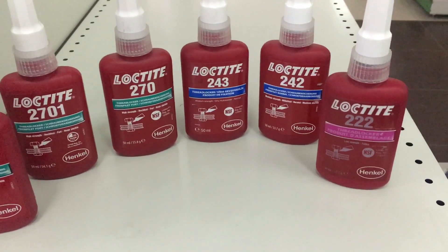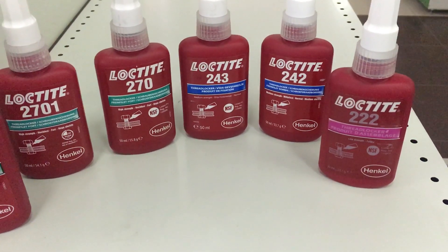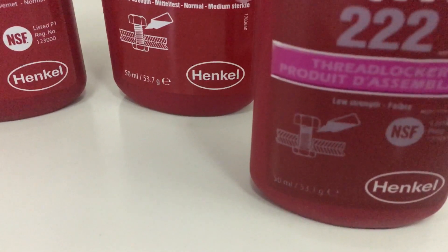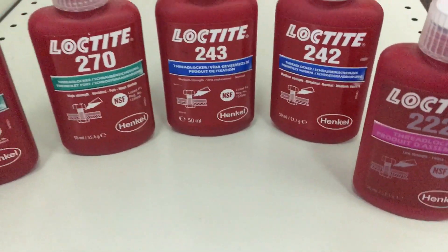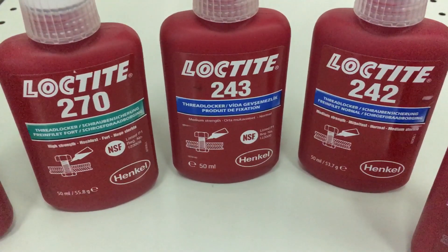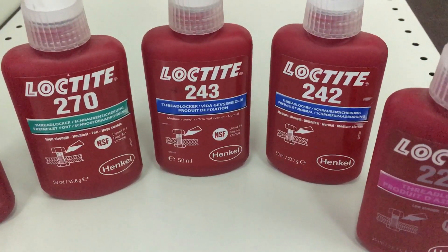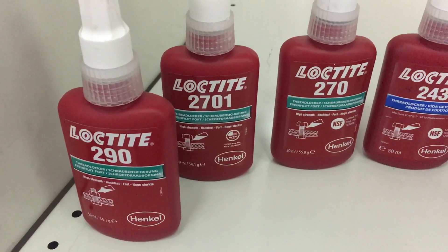You can see in the picture — its color is around rose, so it is low strength. It is clearly mentioned in the bottle. So this one is used for a very small screw. And you can see in 242 and 243, it's mentioned as medium strength, so it can be used for a slightly bigger size of screw. And 270, 2701, and 290 —